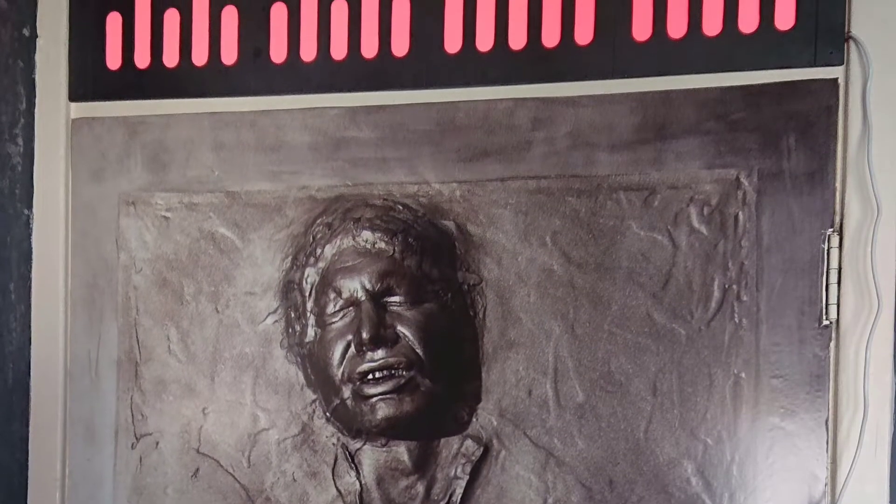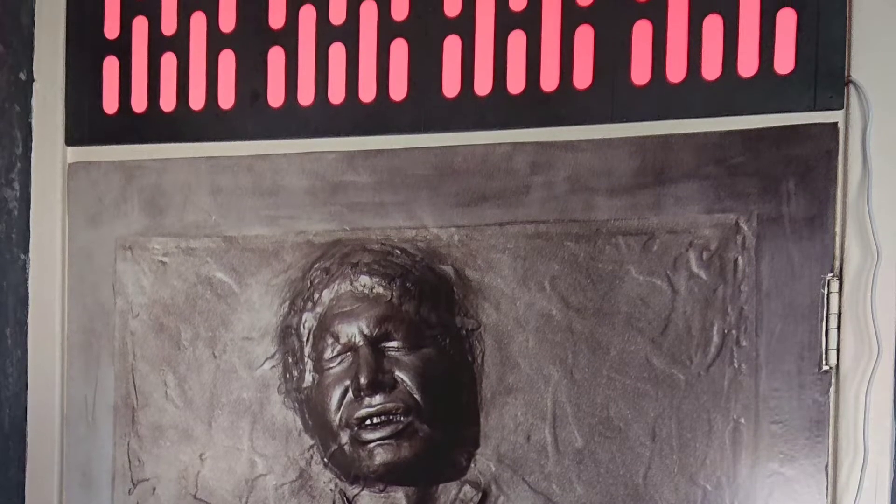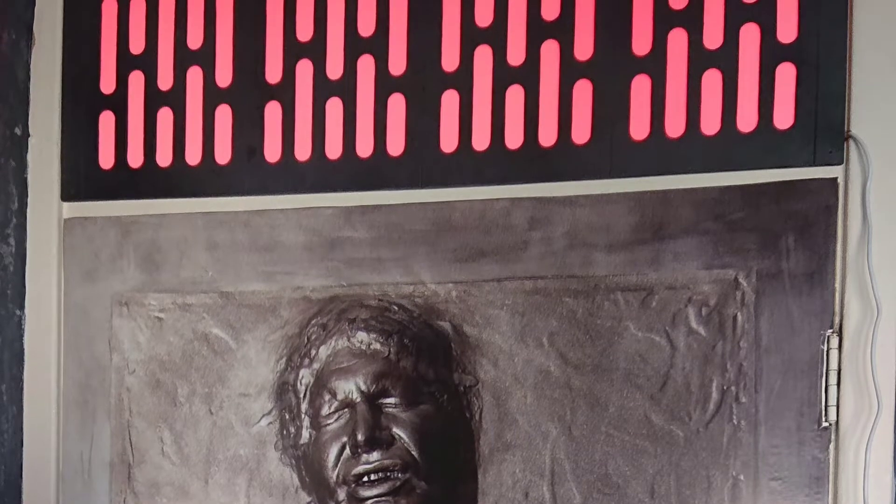Now about this time is when I started and finished the Death Star wall panel light above the door. If you haven't seen that video, go back and have a wee look — I'll put a link up at the top.